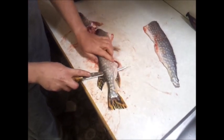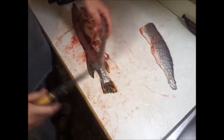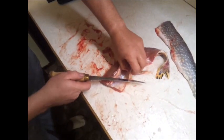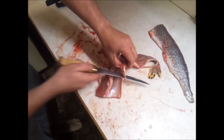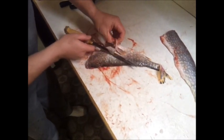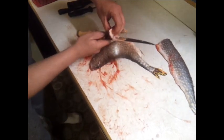My knife is dull as shit too, so. Now you continue on and cut that fin out here. This is my first time doing this.